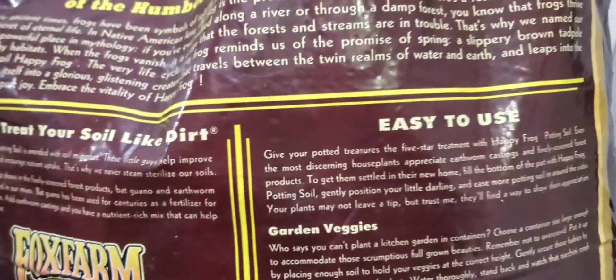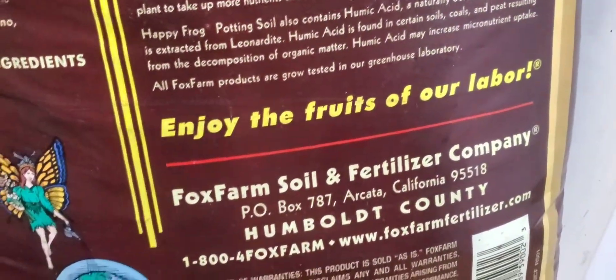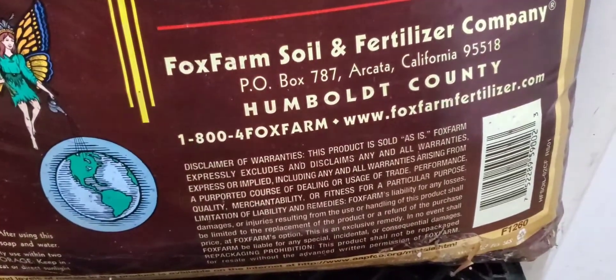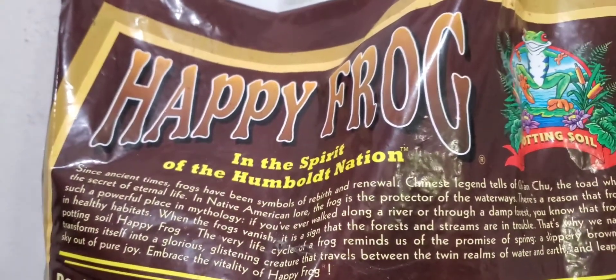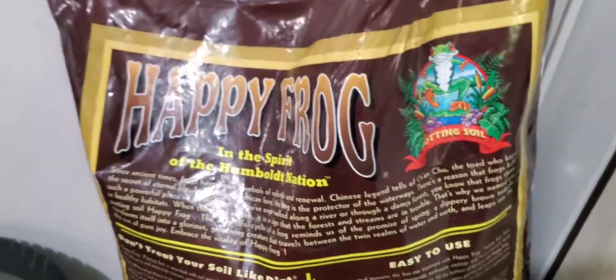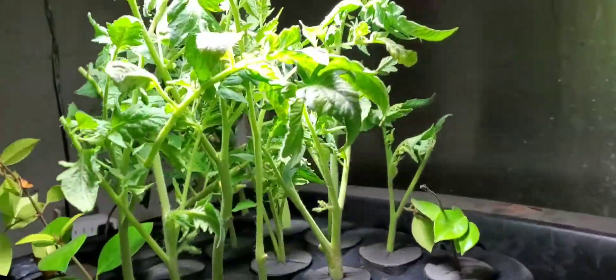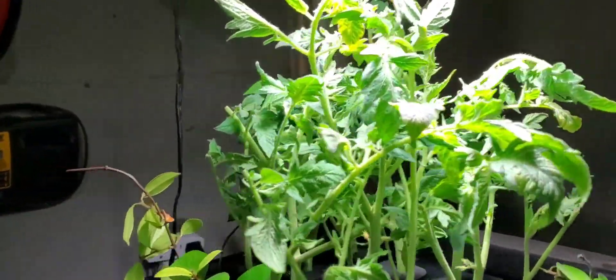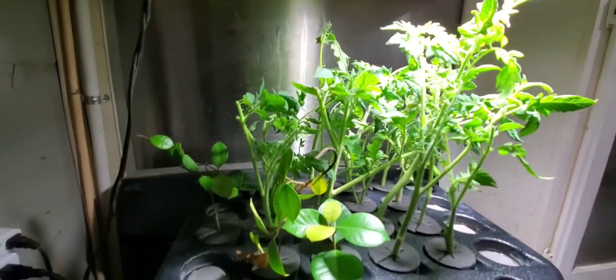I like it, it's easy. You can see how big those tomato plants outside grew — enjoy the fruits of our labor, and that is true. Plants outside are growing crazy. Happy Frog products are badass, I will keep buying them. All right, I will transplant these babies and maybe I'll do a video tomorrow on how they look outside.